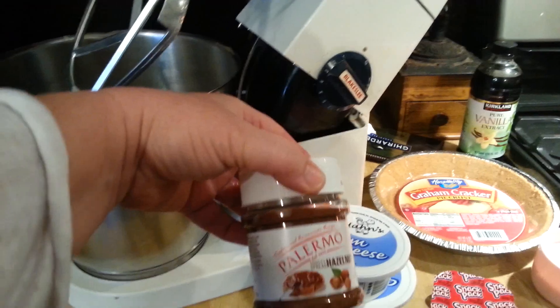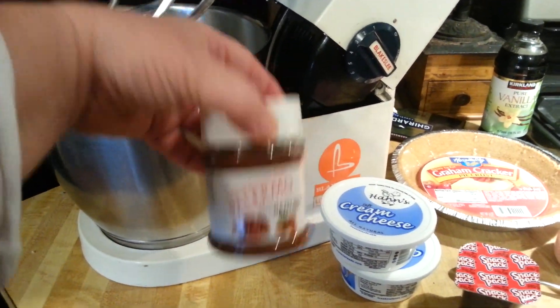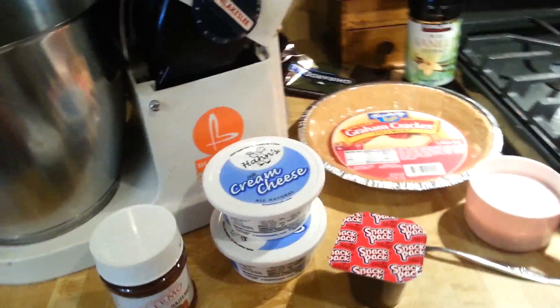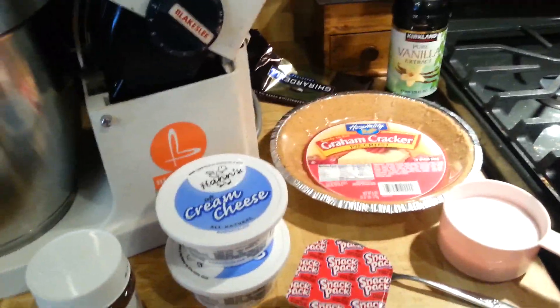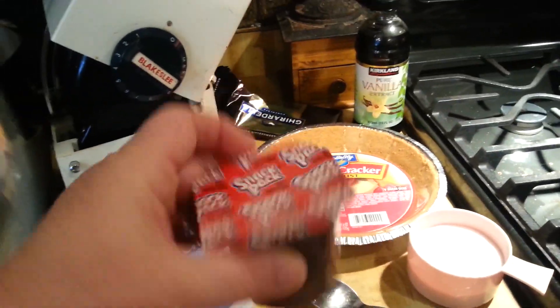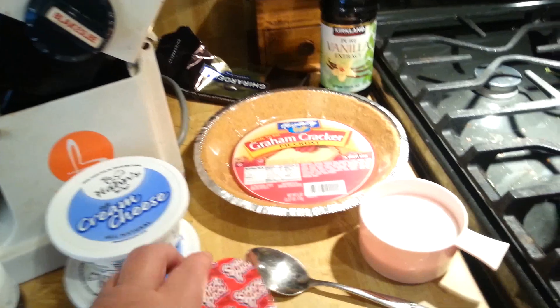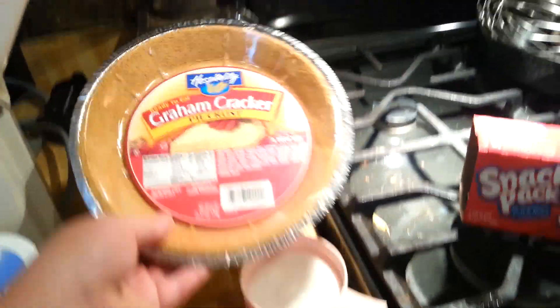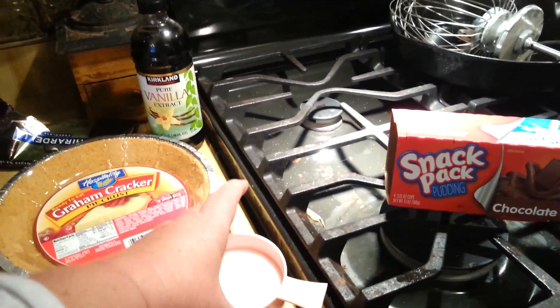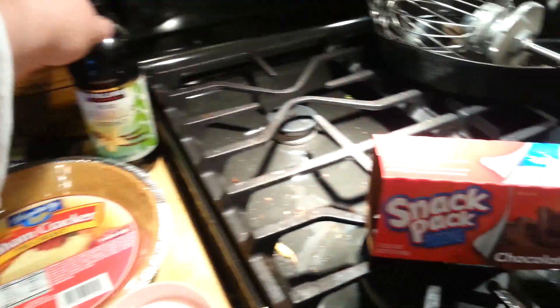We're using this Palermo hazelnut spread that I found at $0.99, along with two containers of cream cheese. Everything here is from $0.99. I bought some of the little snack pack puddings — I'm going to use one of those instead of using cream. And then I've got this graham cracker crust. My pantry items are some sugar, about two-thirds of a cup is how much I'm going to use.